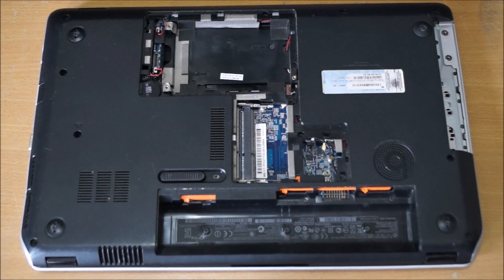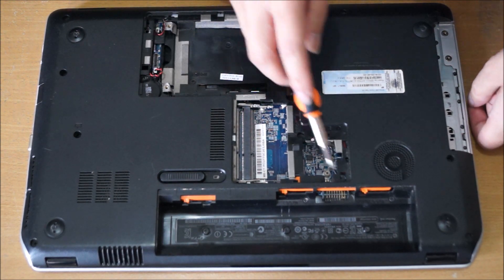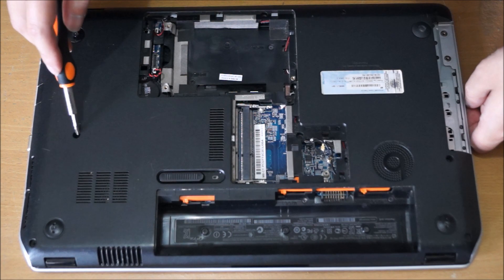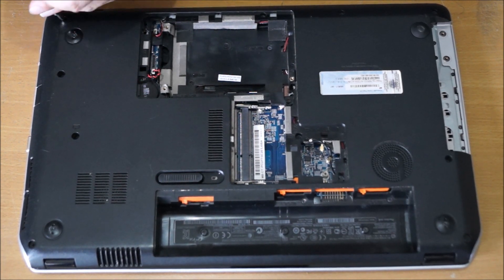Now we need to remove every screw on the back — I'll point them out. To remove your keyboard cover and keyboard, make note of which screw goes where, as there are a few different sizes and types of screws.